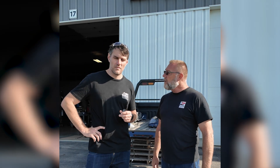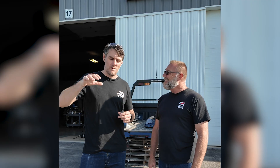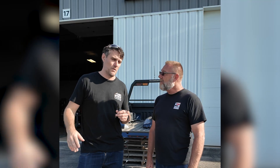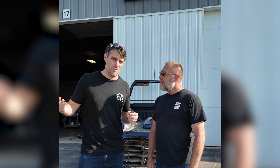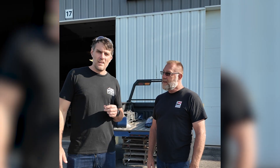Yesterday we went out on the test loop — a brand new 350 Platinum stock truck versus the 350 with the new kit fitted. The improvement was pretty amazing. It's those really big step-ups and whoops that you just don't feel — you can hear them but you don't feel them.